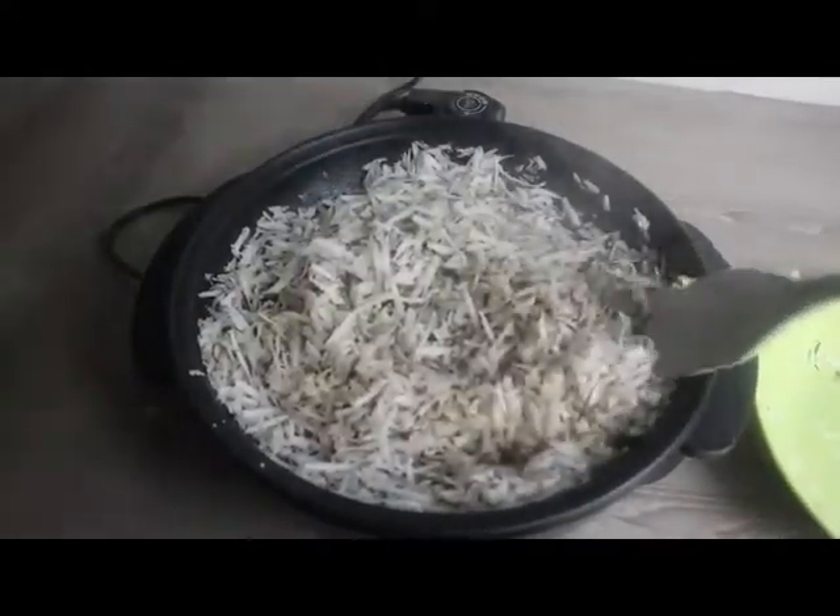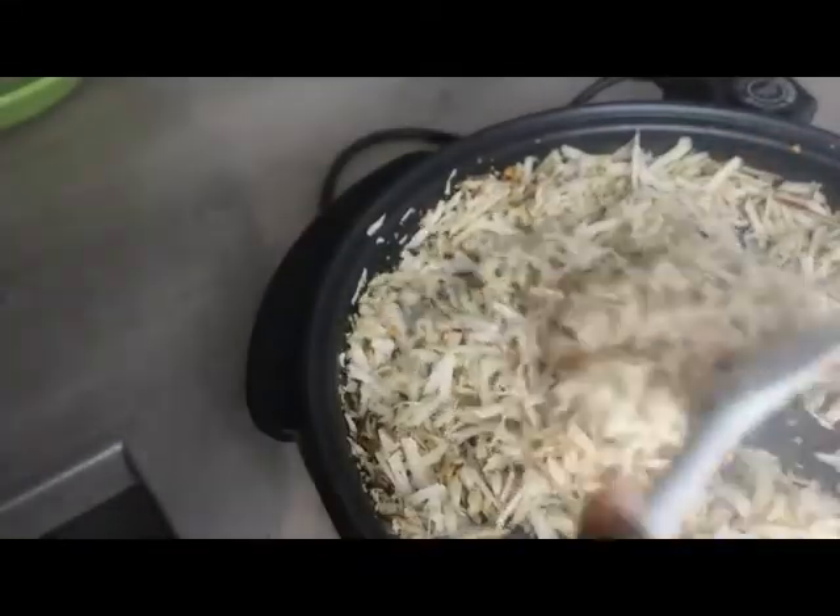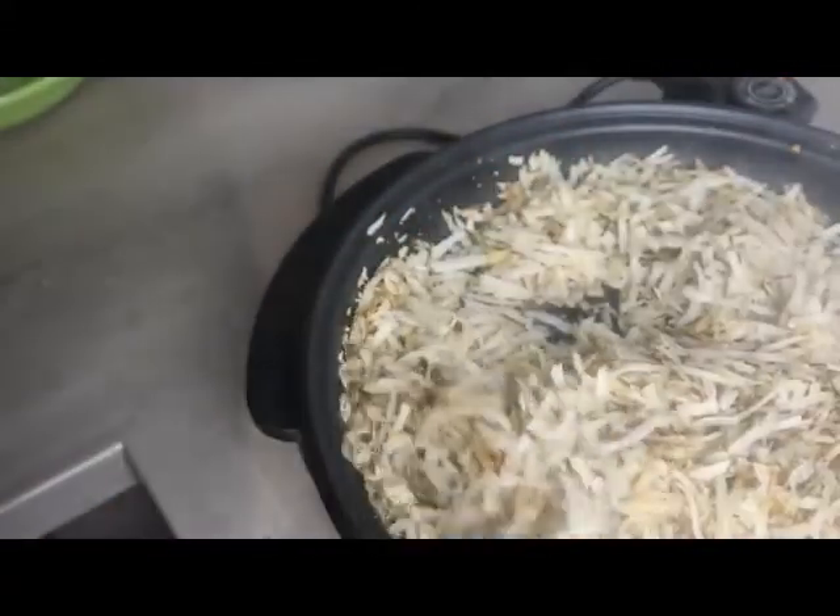You can see as we stir the color starts changing because it's getting dry. I'll just keep stirring and making sure I stir right from the bottom, because I don't want the particles to burn.